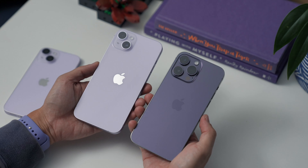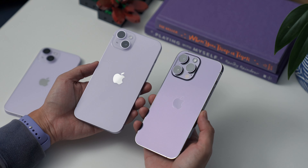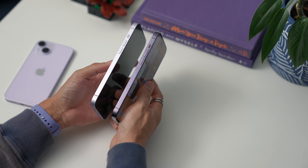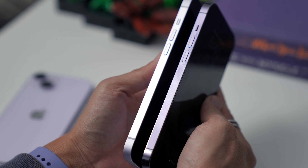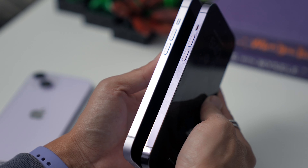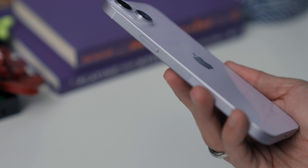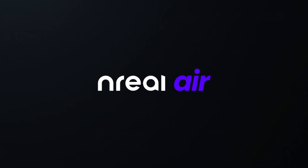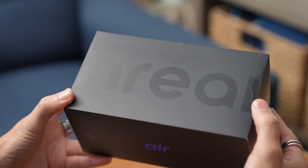Notice the 14 and 14 Plus have glossy backs, while the 14 Pro Max has a matte back. But if you flip them on the side, the 14 and 14 Plus have matte aluminum frames, while the 14 Pro Max has a very smudgy glossy frame made of stainless steel. It's a very faint color — depending on the light it might sometimes look like a white phone. The differences are more than just what's on the outside, which we'll discuss next.